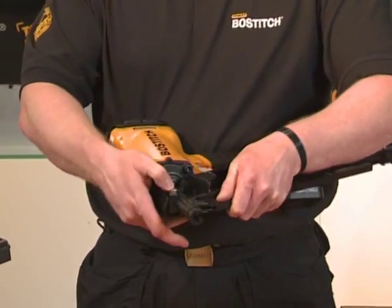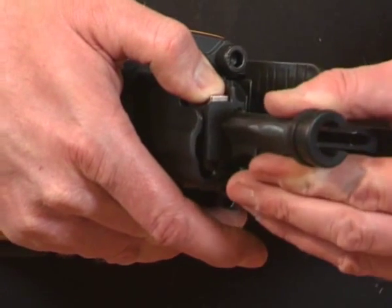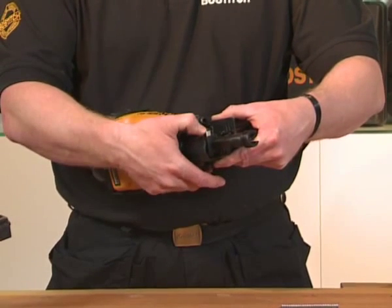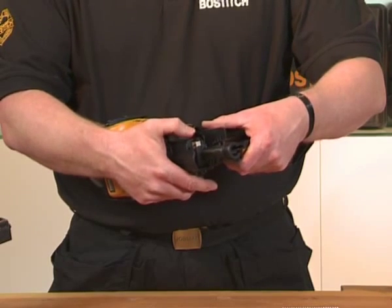The tool itself has adjustable depth. Simply push the button and pull the tip down. The notches are in increments of 2mm. For more power, push the button, push it right back up, and it's full power.